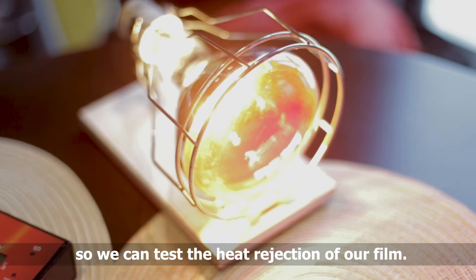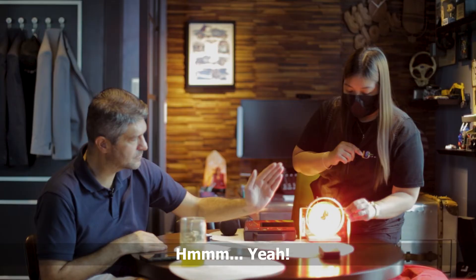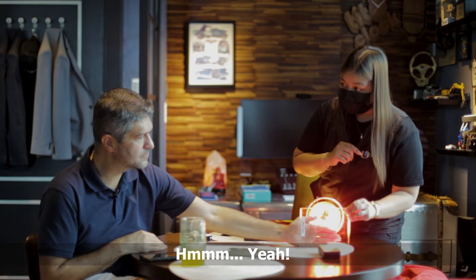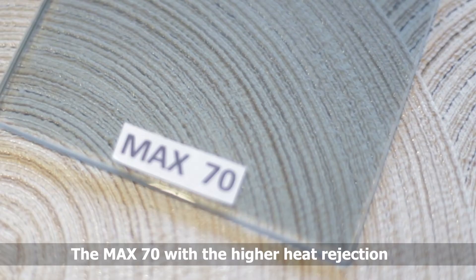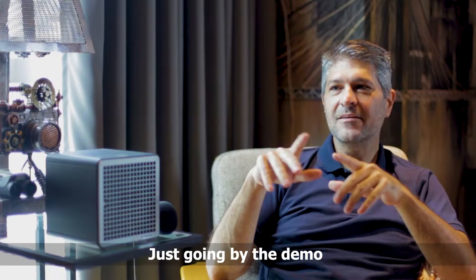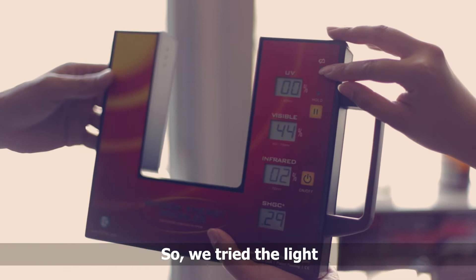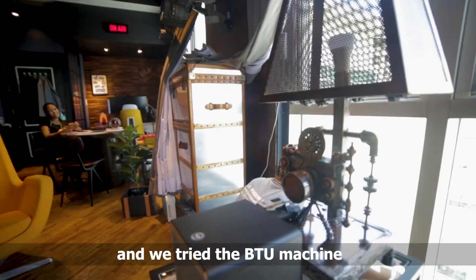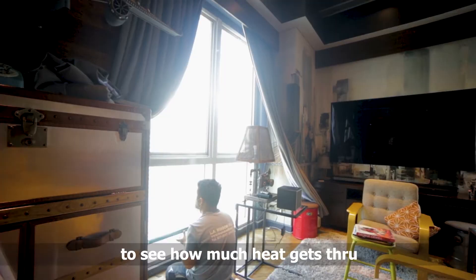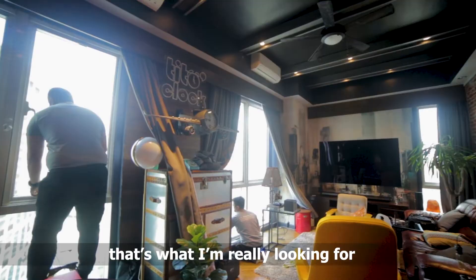This infrared bulb is substituted as the sun so we can test the heat rejection of our film. If we put this glass with no tint — yeah, you can feel the heat. The Max 70 has a higher heat rejection, 98 to 99 percent, with 100 percent UV rejection. Yeah, I can feel it. Wow, that's great! Just going by the demo, I'm really encouraged that you can cut that heat down a lot. We tried the light and the BPU machine to see how much heat gets through, and that's what I'm really looking for — to get that heat cut down but not lose any of the light.